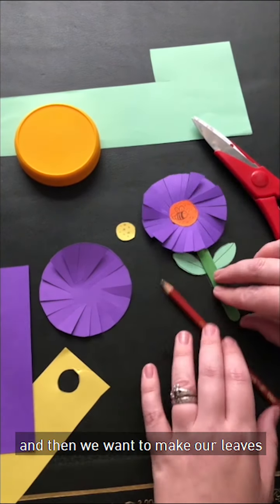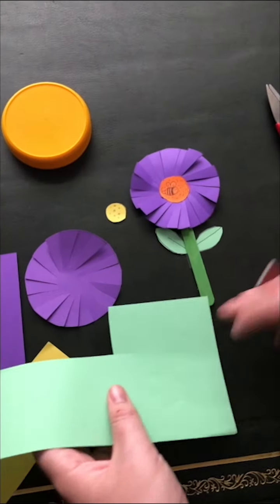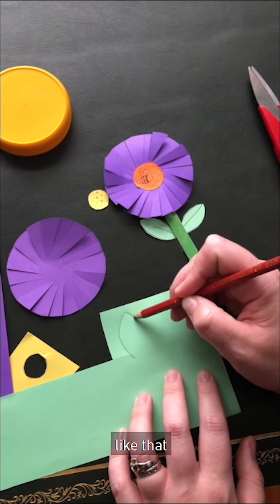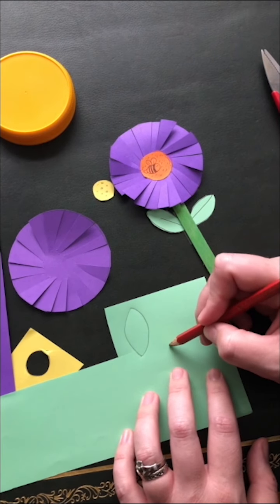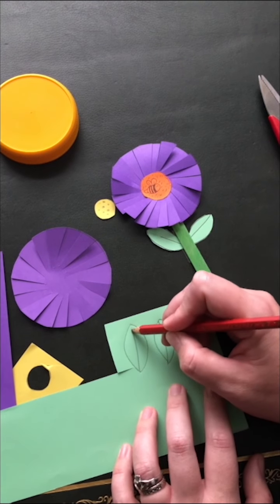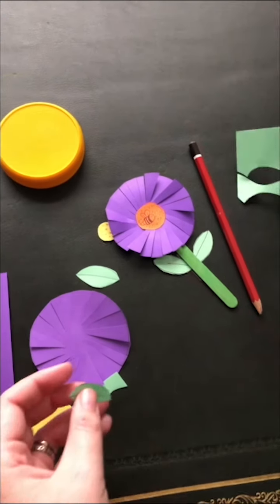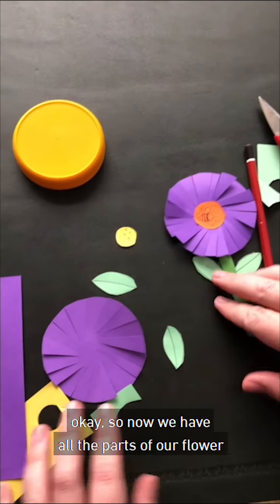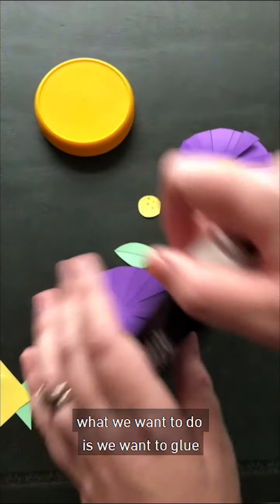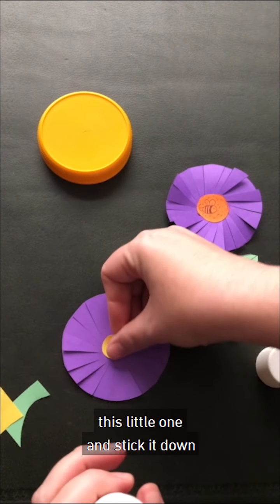And then we want to make our leaves. So just draw them like that. And then line up the middle. So now we have all the parts of our flower. What we want to do is we want to glue this little line and stick it down.